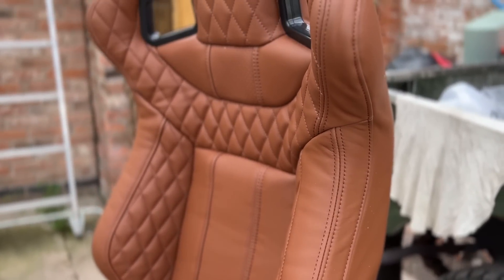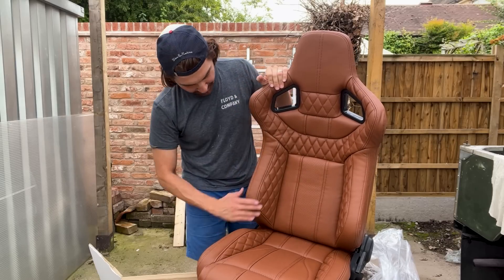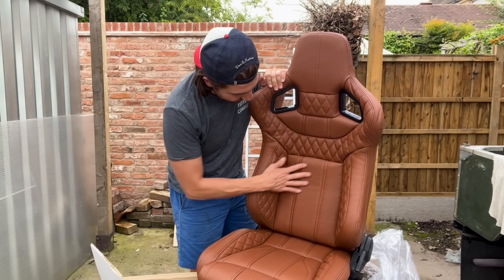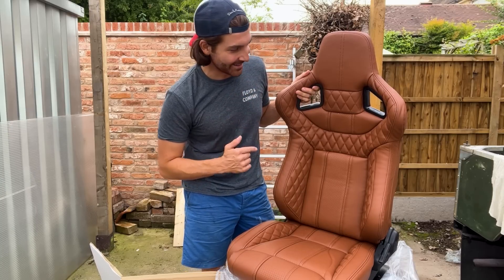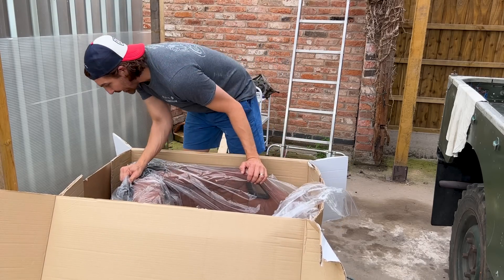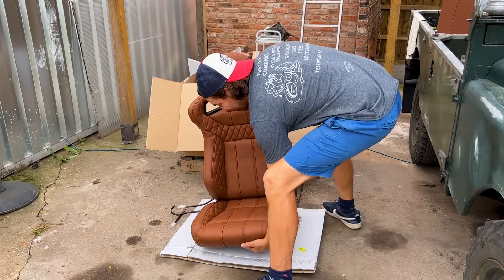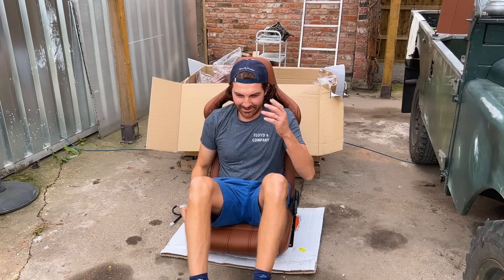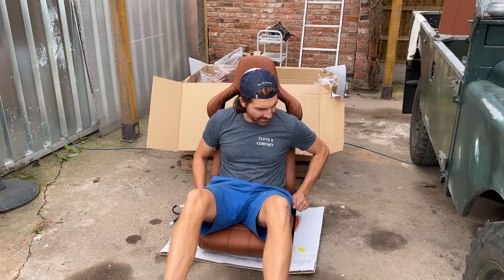I always knew Lucari did the best in the business when it comes to interior trim, and I'm definitely not disappointed with these. They feel amazing, really good. It's a very exciting day to get these fitted to my 90. Both seats are really well packaged from Lucari. I did the all-important sit test — they definitely hold you in place, which is just what you want: a race bucket seat in your Defender. Perfectly suited.